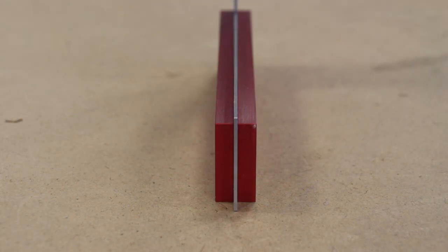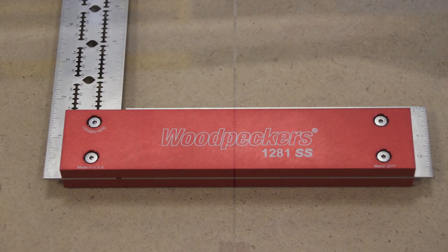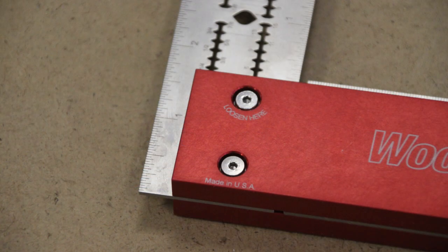Both squares have a 1/16 inch stainless steel blade that enables very accurate marking. I like thinner blades on my squares as the scale is just closer to your workpiece — you don't have to bring it down the side of your square very far to line it up with your measurements.